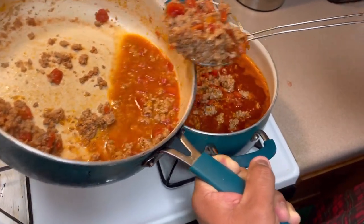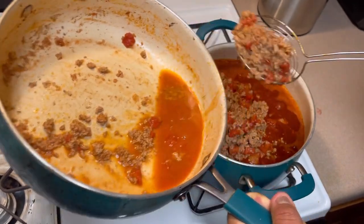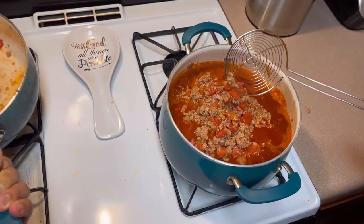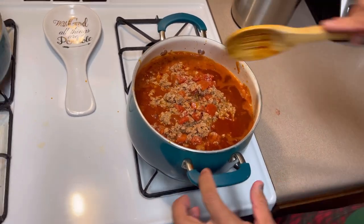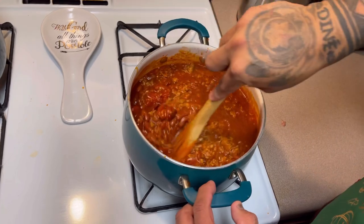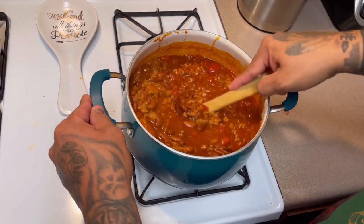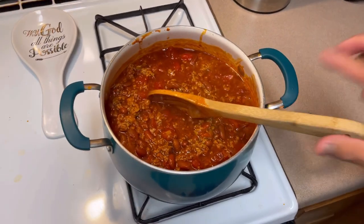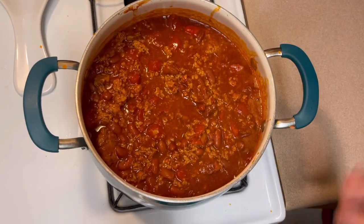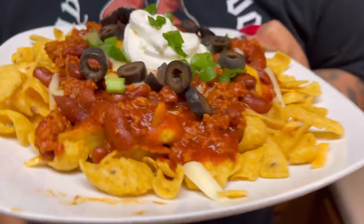We've got an extra guest in the apartment tonight, so these guys are gonna have leftovers tomorrow morning. I'm gonna let it simmer for about another 15 to 20 minutes to let everything blend and the flavors come together. Turn it down to low heat and just let it do its thing. Don't touch it for 15 to 20 minutes and we'll come back and plate it.